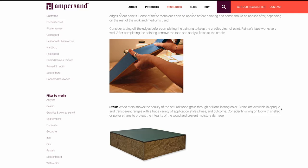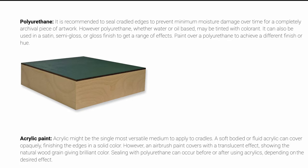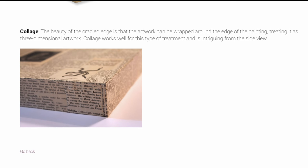The second benefit of using a cradled panel is that it allows more creative options for the edges. You can extend the painting around the outside of the edge or paint it a solid color. Here are a few examples from the Ampersand website: you can stain it, apply texture gel, use cold wax for a matte finish, polyurethane or any other type of varnish, paint the edge a solid color, or use furniture wax. You can also extend the image around the outside of the panel.